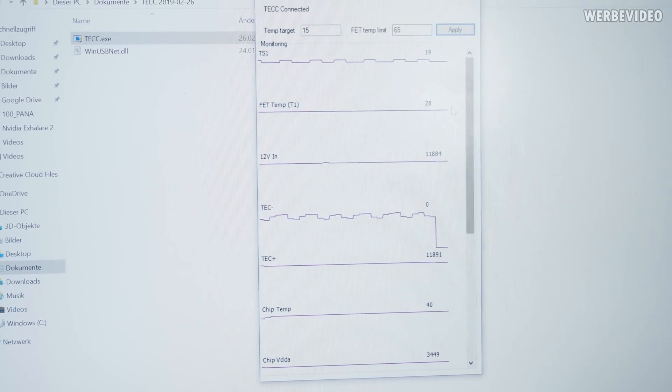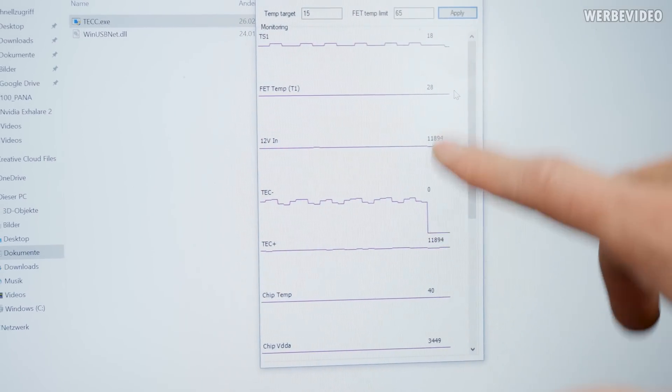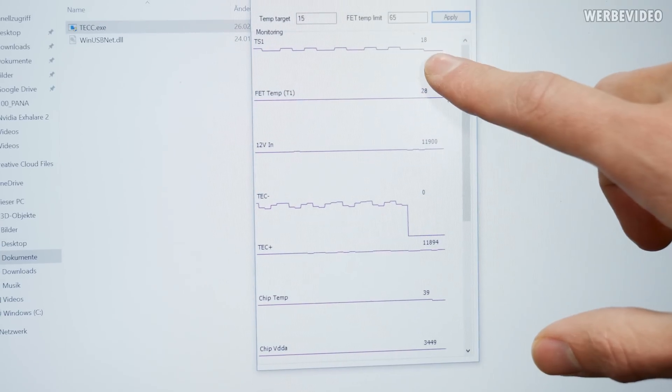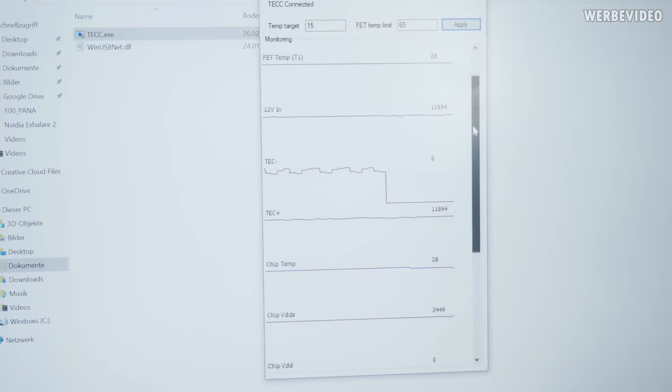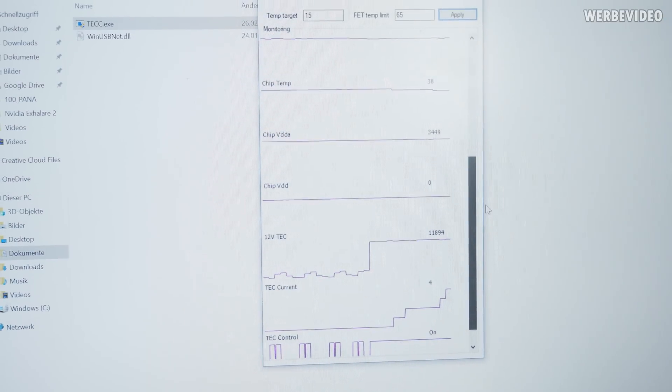You can see the temperature is now dropping: 18 degrees, 17 degrees, and so on. We have a lot more monitoring data down there — MOSFET temperature and everything necessary for TEC control.